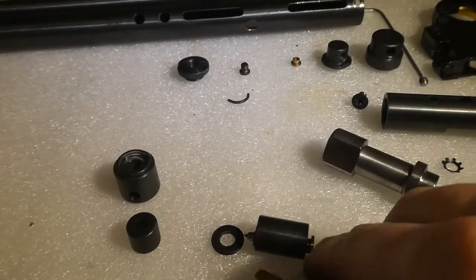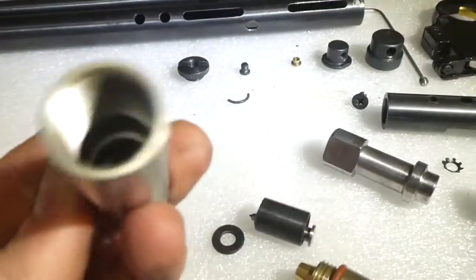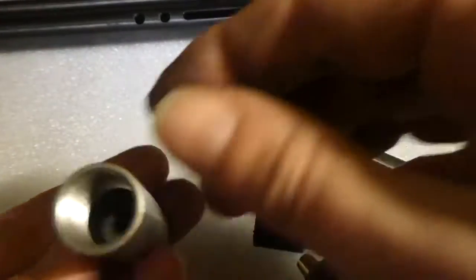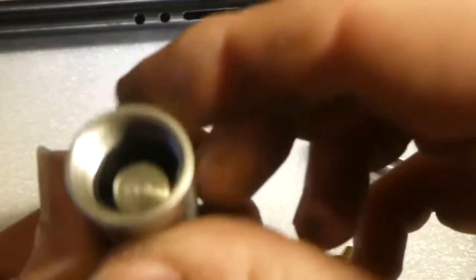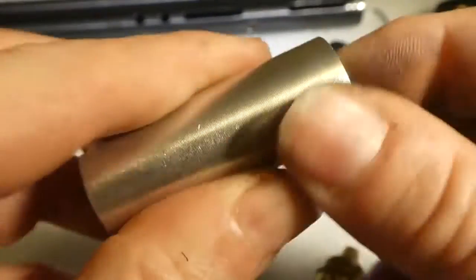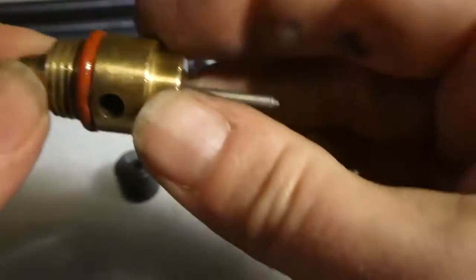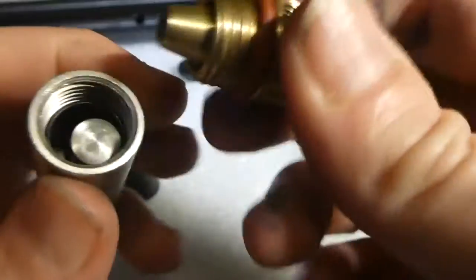Once you've tuned that, or whatever you want to do with it, the way to put it back together is this piece first — there you go, piece goes in first — then the washer, then the sleeve and spring. Make sure it goes into the hole properly. Check your seal — make sure it's alright. This one's got a few bits taken out of it but it still holds gas, so I've got a new seal kit coming and these will get replaced.